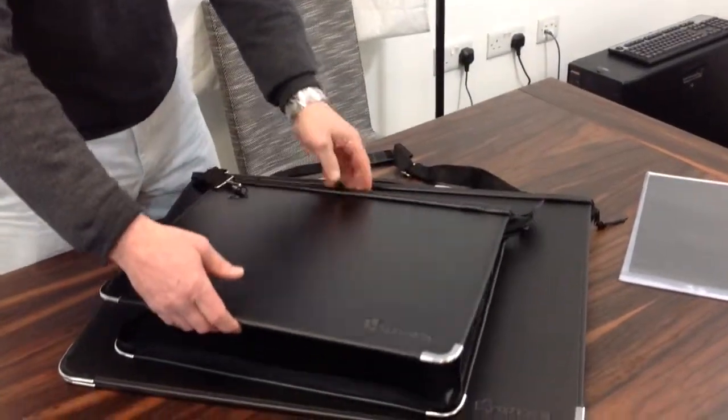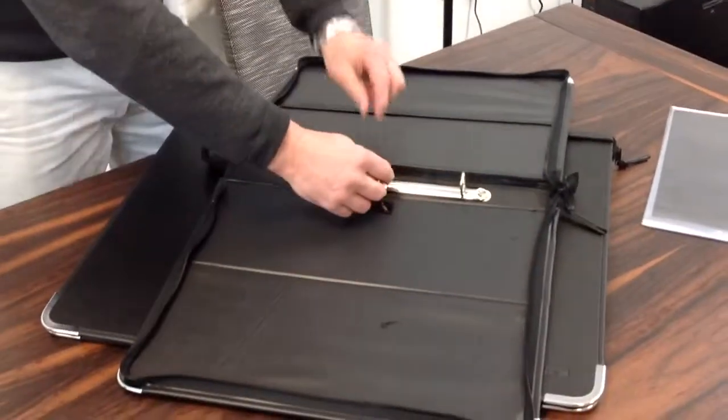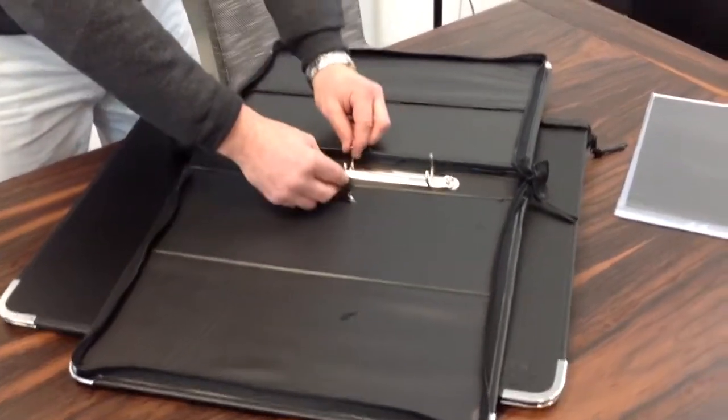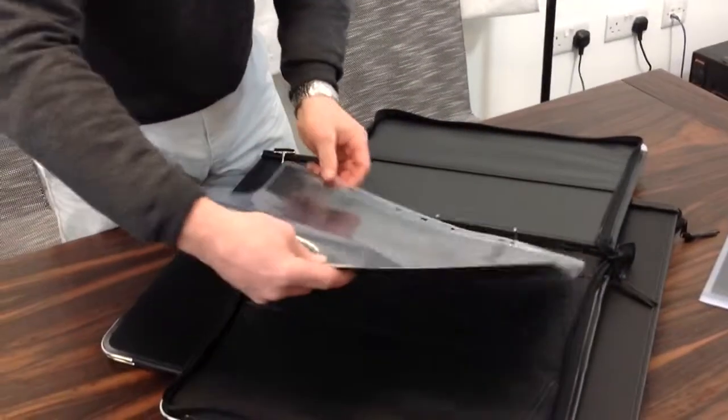They are a presentation portfolio, so they open up like so. They have a zip around here, so obviously to close, and have a ring mechanism in there. Make sure you always open from the centre with the ring mechanism. So you can actually add your sleeves straight into your portfolio.